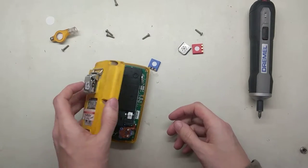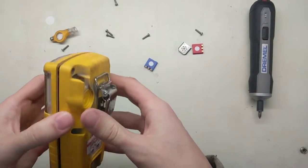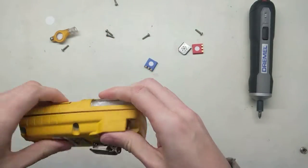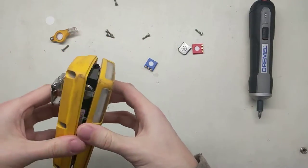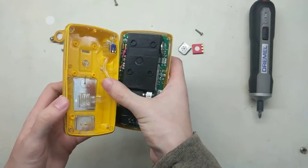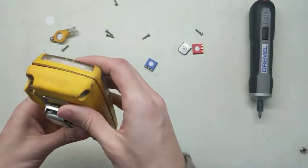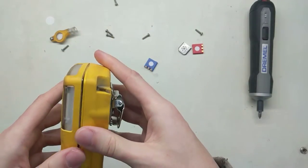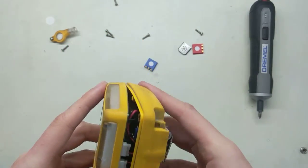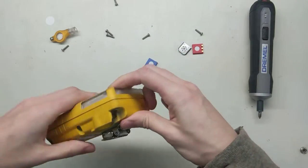Now those are all together, so I'm going to pop this back on here. When we put the clamshell together, you just want to make sure that everything fits together properly and goes together nice and smooth. Sometimes there's some obstruction — this tube can get caught or it can get caught above that — so just make sure it all goes together nice and easily with nothing obstructing. There we go — now it'll fit together nice.